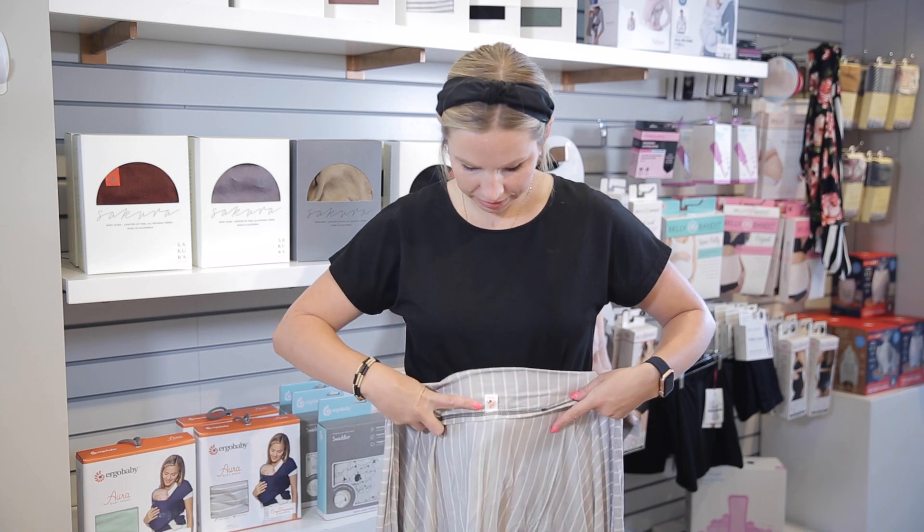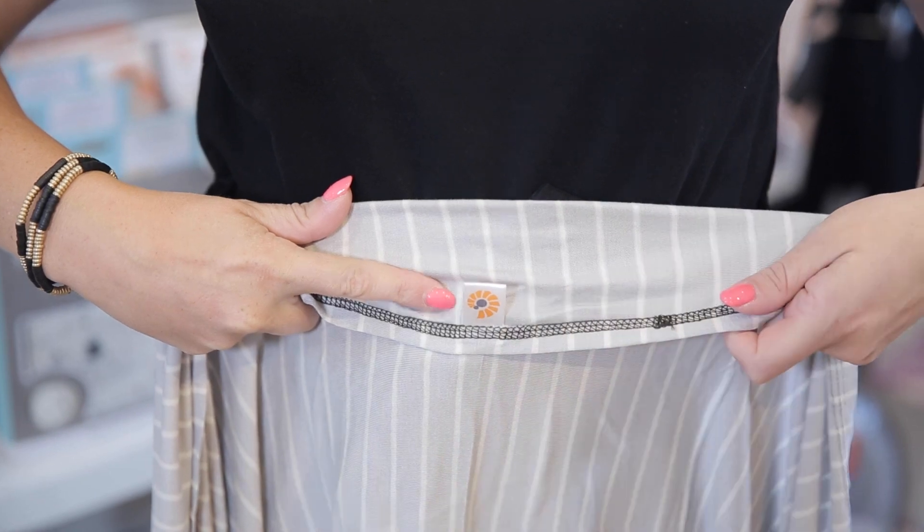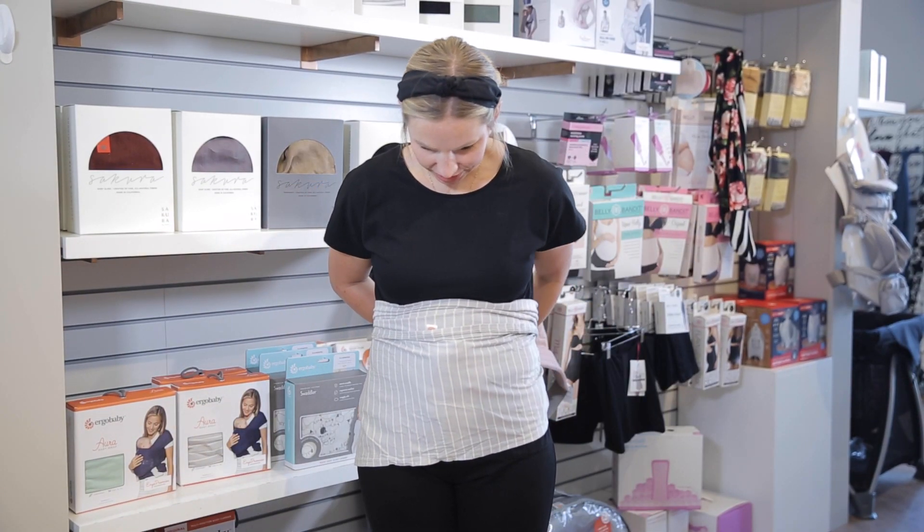Now we'll walk you through how to put it on. Start by finding the center of the wrap using the Ergobaby tag attached to one edge. Center the wrap on your body and gather the top half of it. Wrap it around you and cross your hands in back. Pull it to tighten.